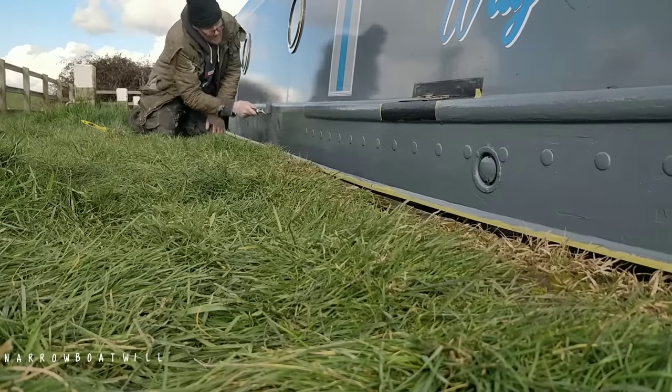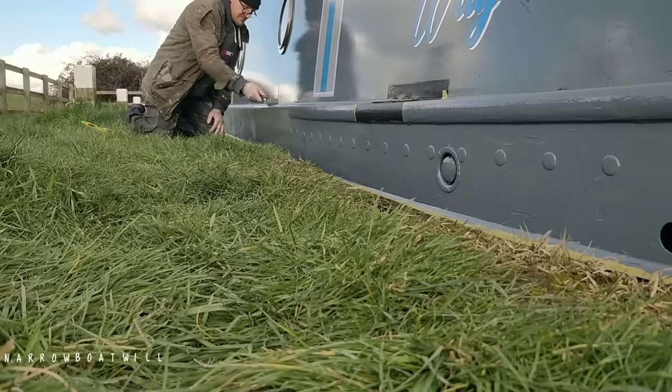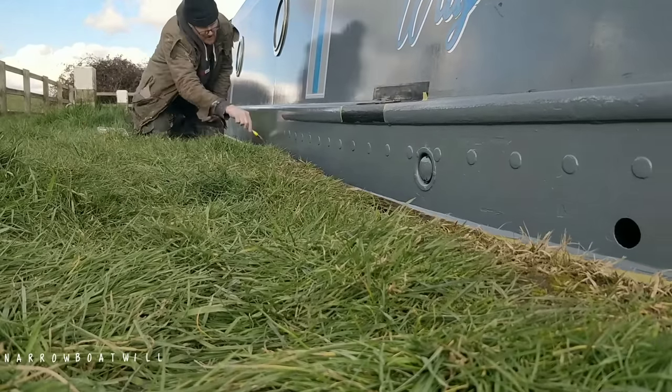I can hear the Arthurs now - 'Mavis! He's not bloody doing it right, Mavis!' I'm tapping away as I'm painting this. Bless him.